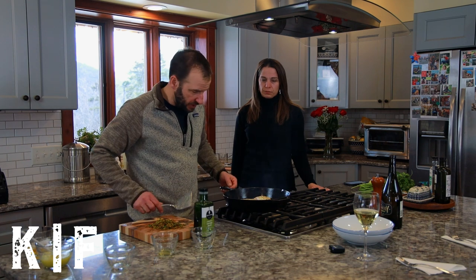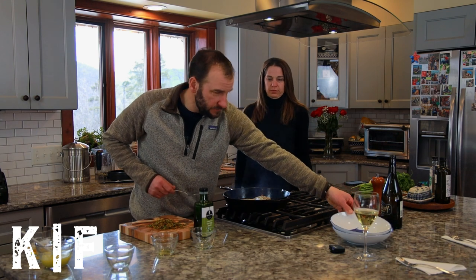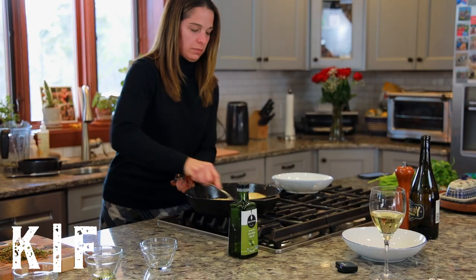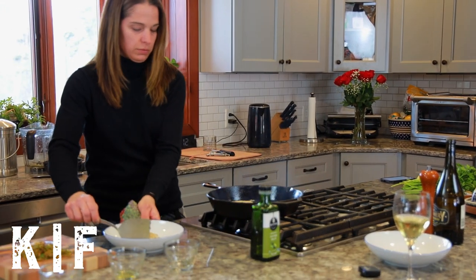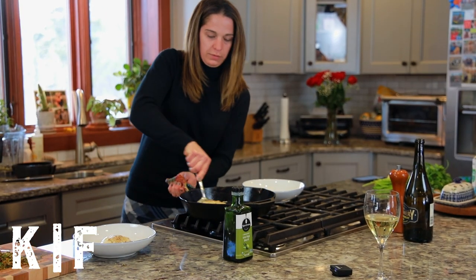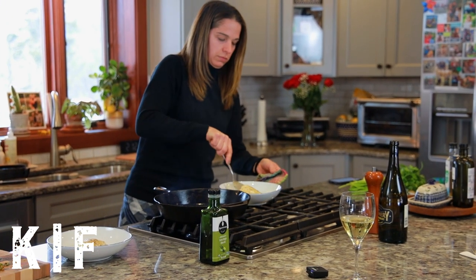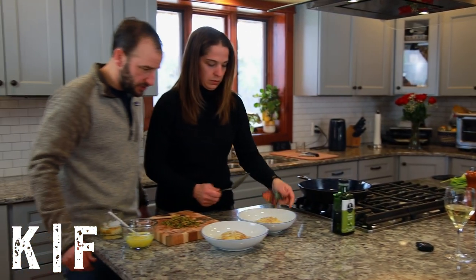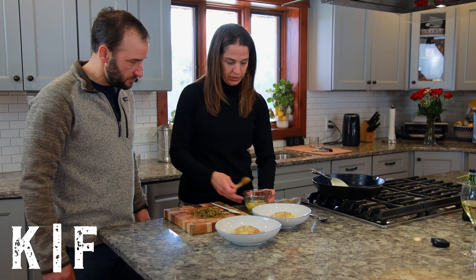The black cod is finished and ready to be plated. Let's make sure we get the skin side. That looks delicious! Now we're going to add the lemon sauce and the pistachio piccata.